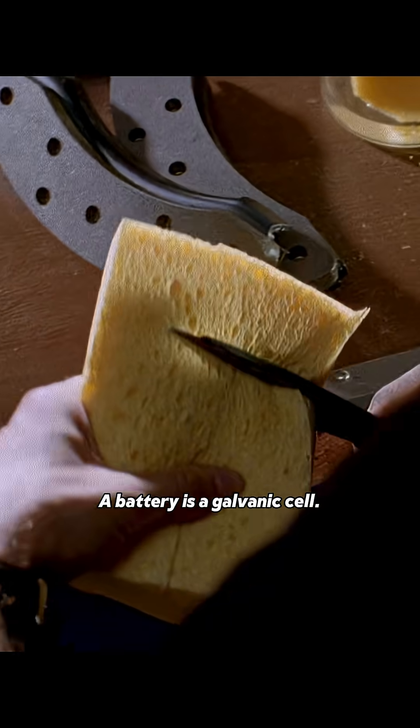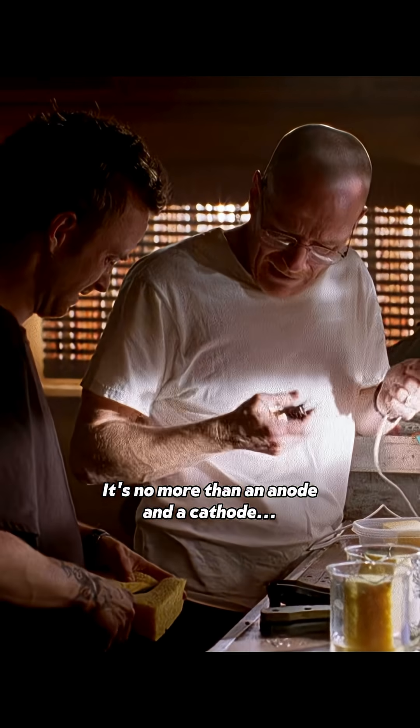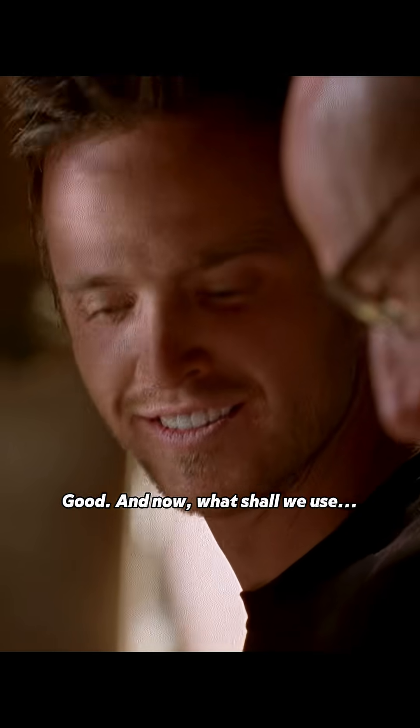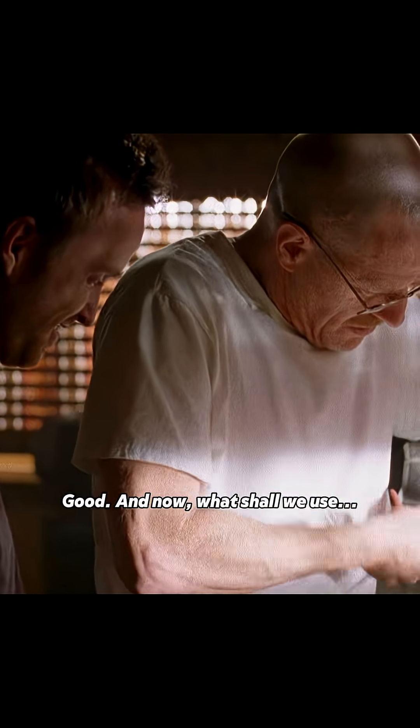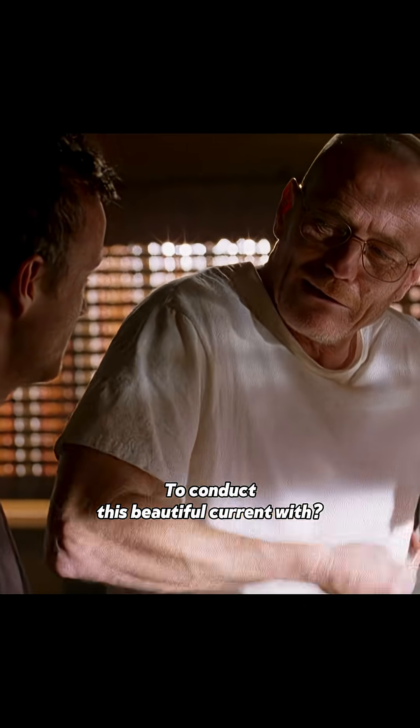A battery is a galvanic cell. It's no more than an anode and a cathode, separated by an electrolyte, right? Good. And now, what shall we use to conduct this beautiful current with?